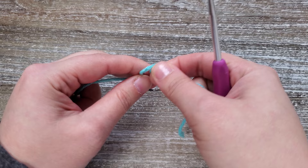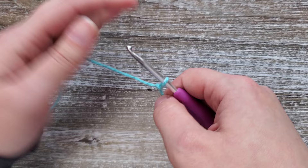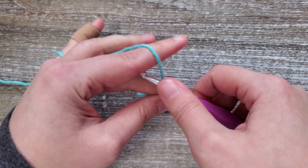To start the dishcloth you're going to want to make a slip knot and then chain 29 stitches. If you would like to change the size of the dishcloth, your foundation chain needs to be a multiple of three with two added to the end of that.